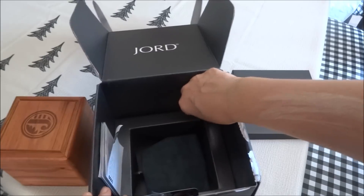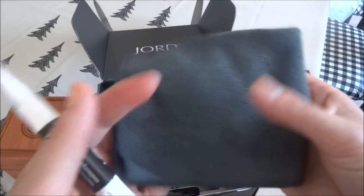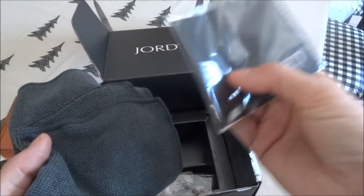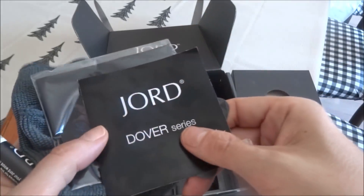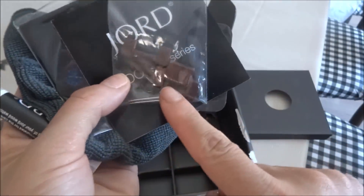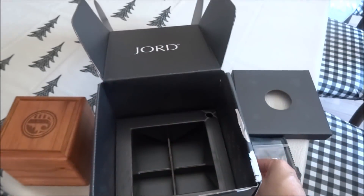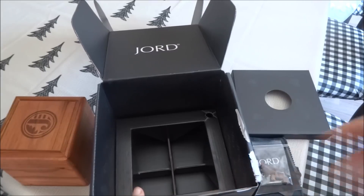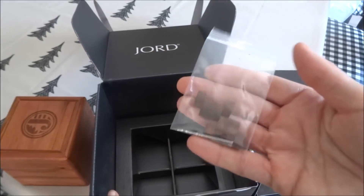Inside the box you get a JORD 100% natural finishing oil, a microfiber cloth and a polishing cloth, a social media card, and an instruction booklet with information on how to care and maintain your watch. There are also a couple of extra wooden links and pins in case you need to adjust the watch band. When you order from JORD they have a printable page with a ruler on it — you print it, cut it out, and wrap it around your wrist to get your measurement. It's nice that they include extra links in case you need to make it a bit bigger.